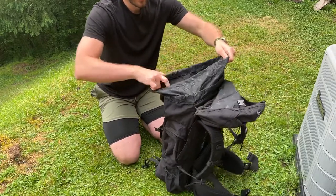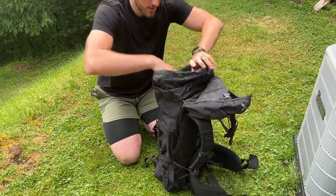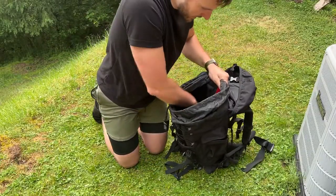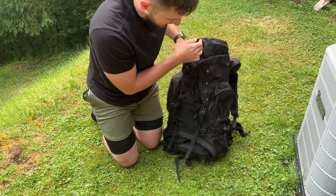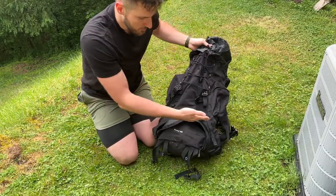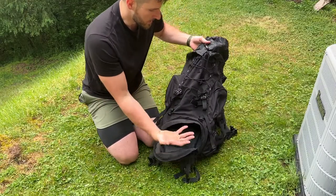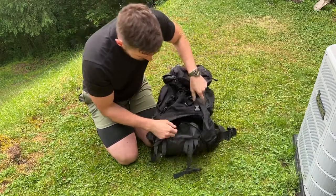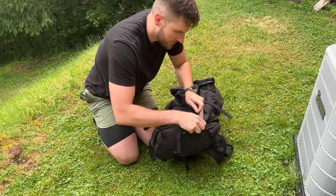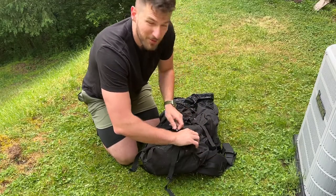We have the cinch cord opening at the top here. And inside, there's a sleeve for your water bladder. Now the divider in between the bottom and the top pocket — you can remove that, so it's just a nice all-the-way-through pocket. But it does fit things very well, and just how it's organized, I really like it.